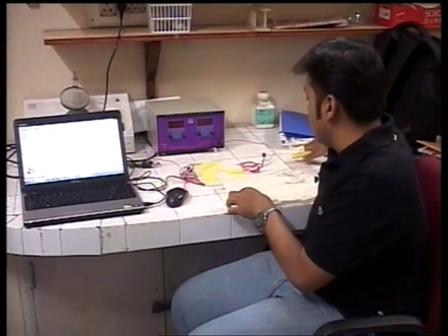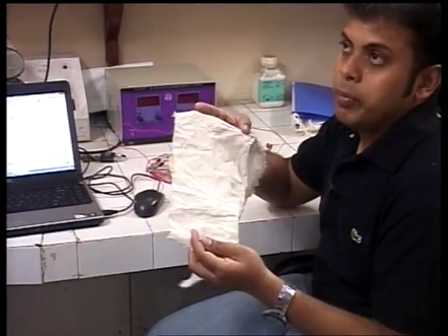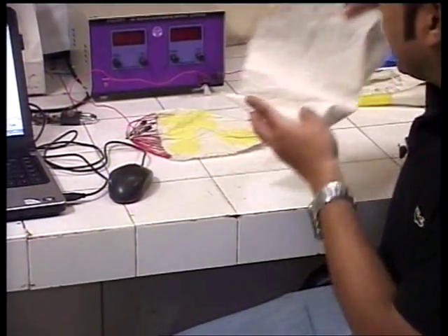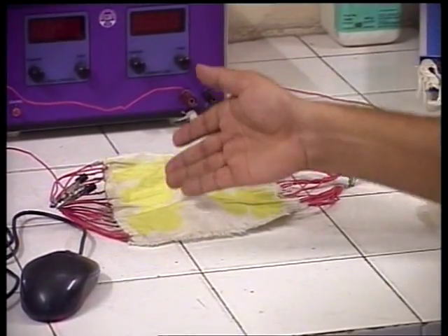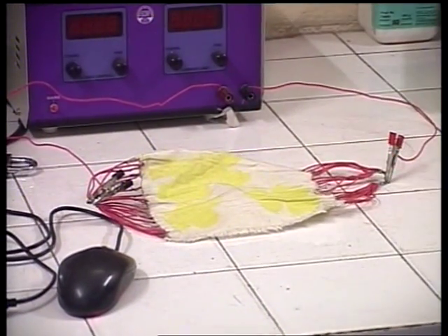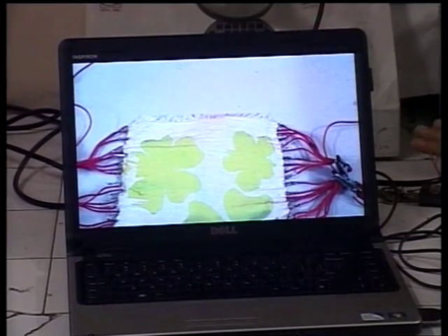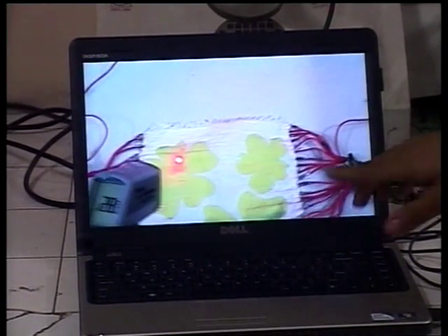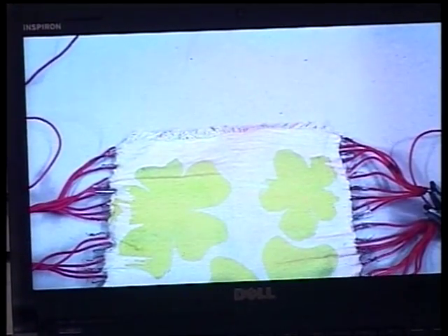Using this yarn, I have produced this kind of flexible cotton oven fabric. This fabric we can dye or print — for example, you can see this is a printed portion. When connected to the power supply, the total fabric becomes yellow at just 28 degrees Celsius. The fabric turns yellow because this yellow is a non-thermochromic color, which will not change with temperature.